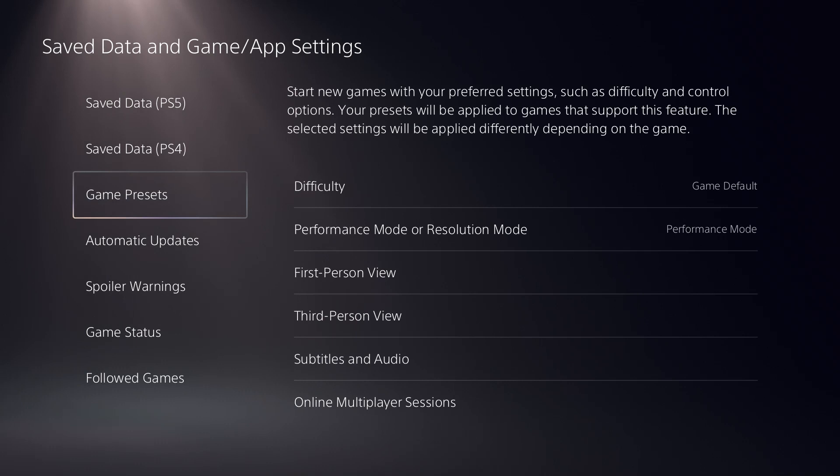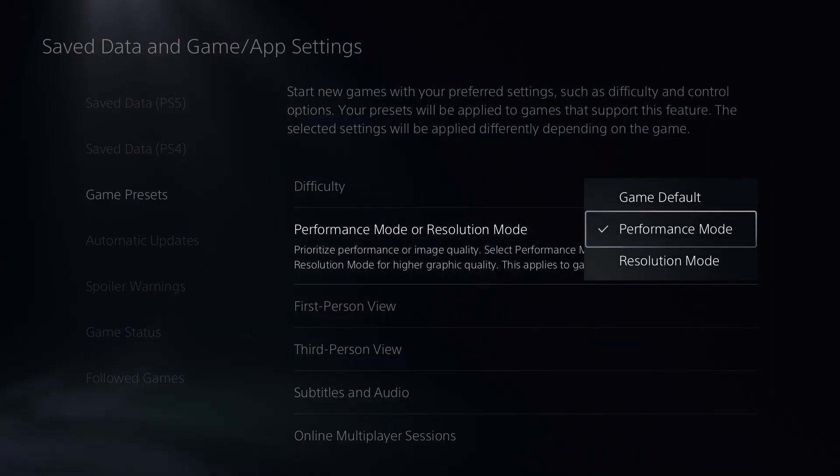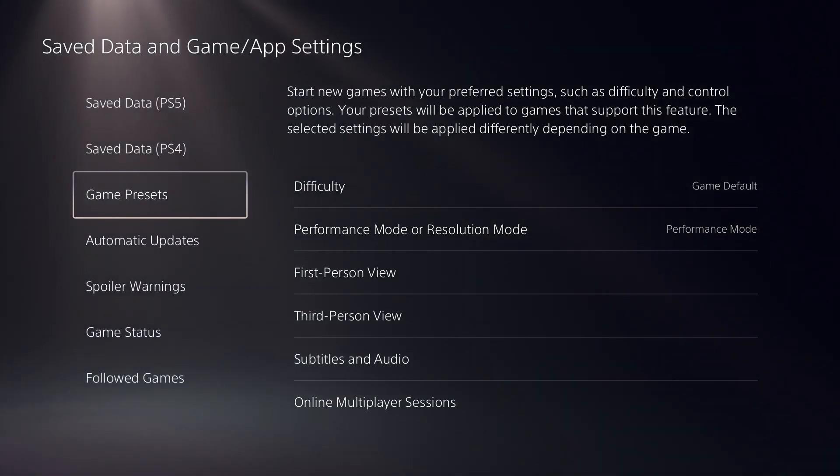You can find Game Presets in the Save Data and Game App Settings. In that screen, click on Performance Mode or Resolution Mode, then select Performance Mode, because we are going to prioritize performance.